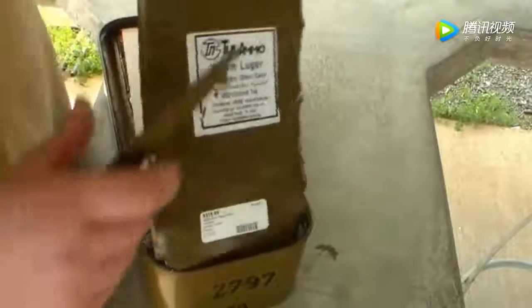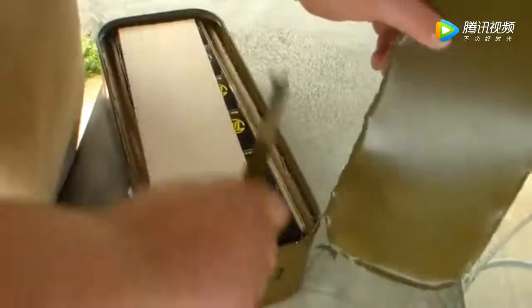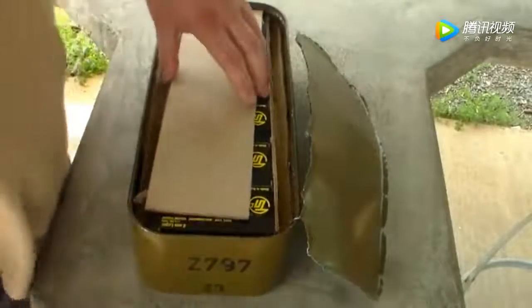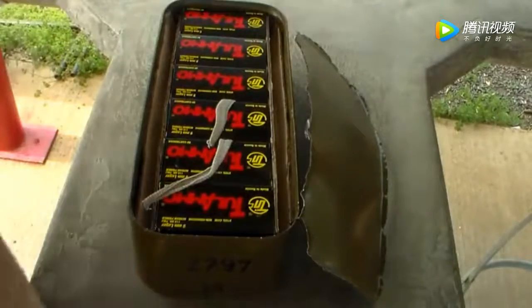Just as fast as that, the lid is off. Got a little sliver there left. You can see there's cardboard, and there's 50-round printed boxes.